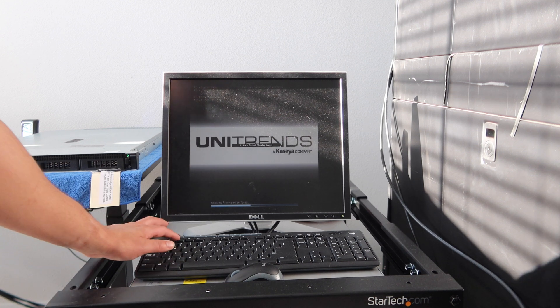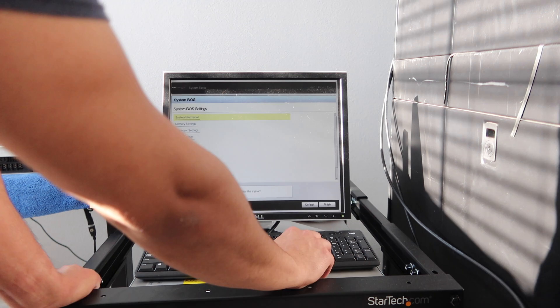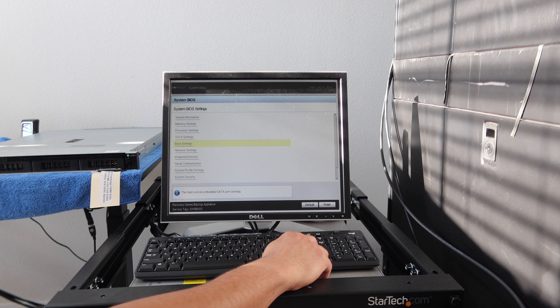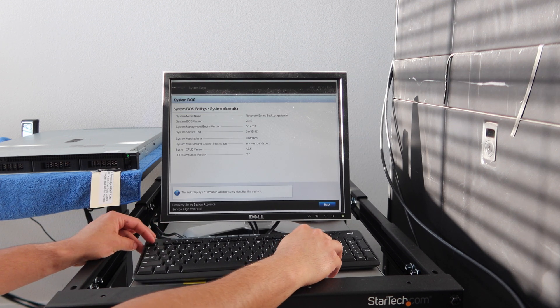That's weird, look at that — it's got an aftermarket boot screen. Interesting. Let's go ahead and see what we've got here. Recovery series — that's pretty cool.